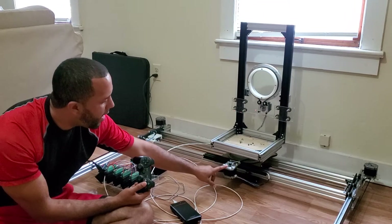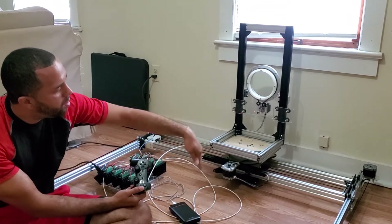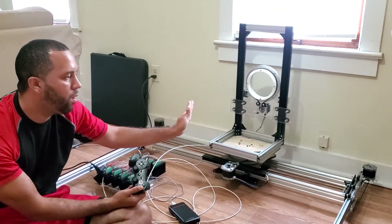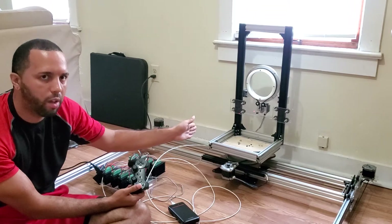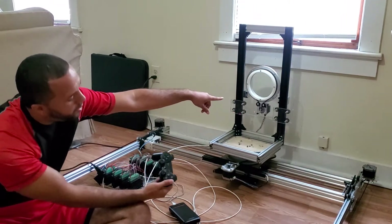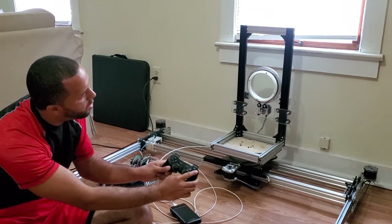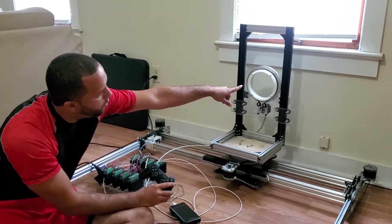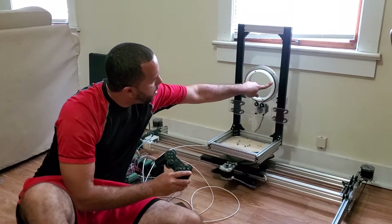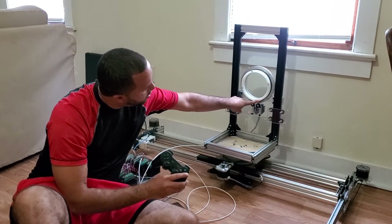We have the A-axis — A as in alpha — and then the B-axis — B as in boy. A is the pan, where it moves the camera left to right, like shaking your head left and right. B is the tilt — nodding your head like saying yes — and that's controlled with the circle and triangle buttons. If I hit the circle button it does clockwise rotation, and you can follow the bolt heads to see it rotate. It does full 360-degree rotation, clockwise and counterclockwise with triangle.